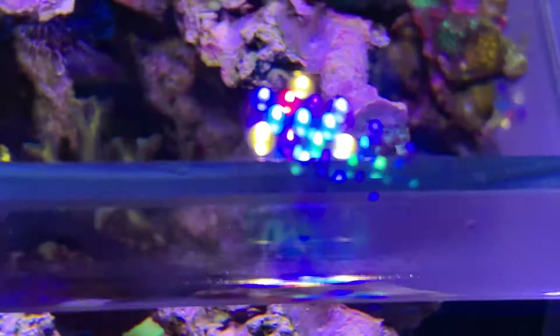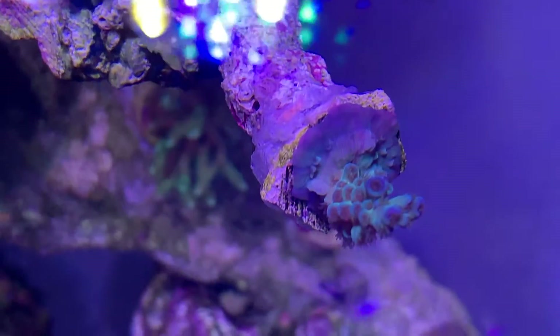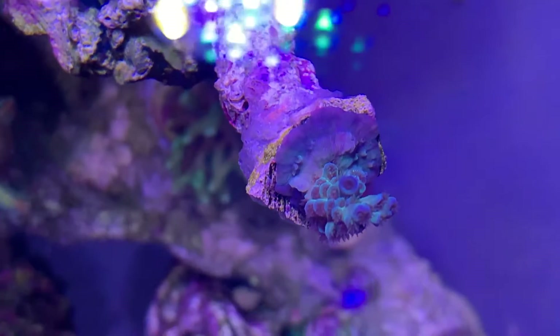Even looking at this little blue Acropora, the way it's encrusted right over the edge — every day it's more and bigger.